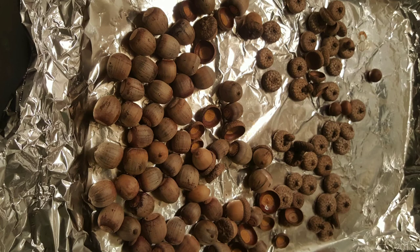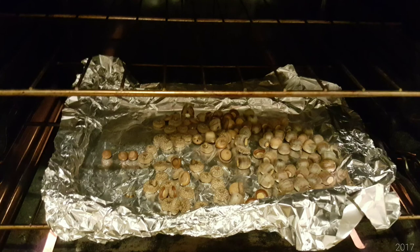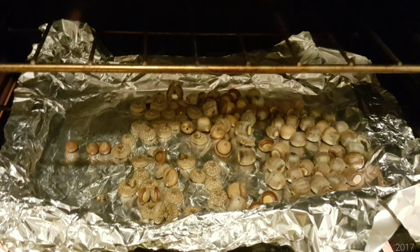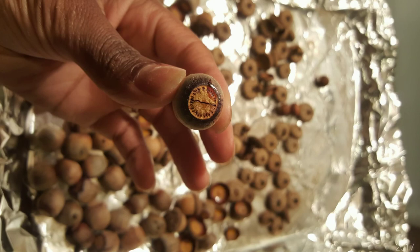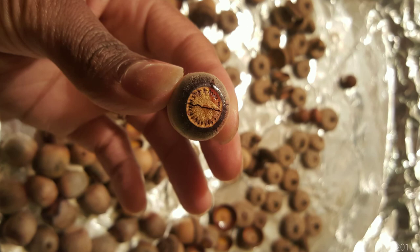After you are done cleaning your acorns, sort them on a sheet pan lined with foil. Place the sheet pan into an already preheated oven at 200 degrees. The reason we are baking these is to kill whatever little critters are inside the acorns. You want to bake them for two to three hours. Check on them often by moving the pan around because some may dry out, crack, or leak.